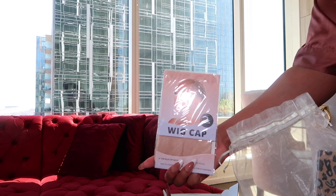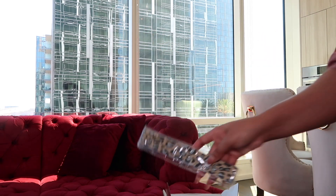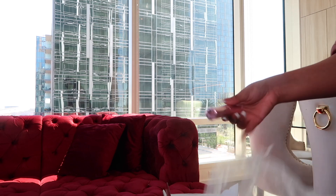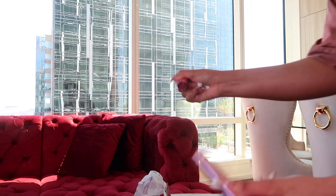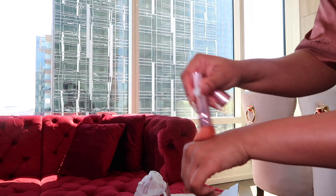So we have a wig cap that's curated for an HD lace. We have an elastic band for our edges so that we can make sure our hair is laid and slayed. Then we have some eyelashes. They gave me a makeup brush, and I always use this makeup brush for stuff like my hairline or anything dealing with my hair.